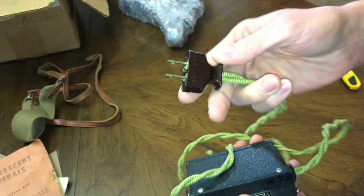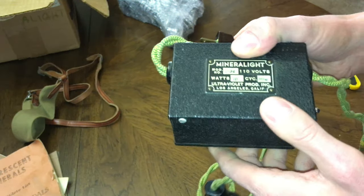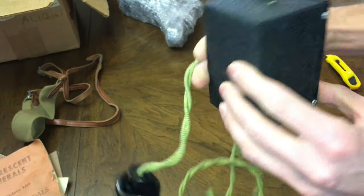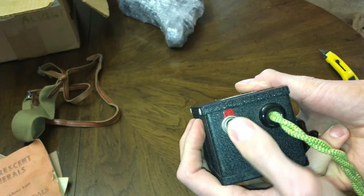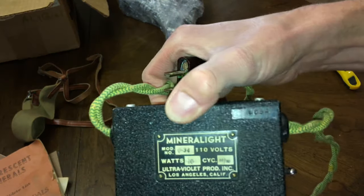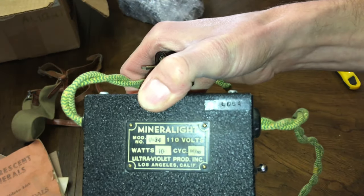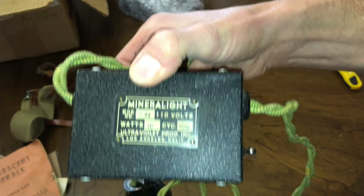And here's the wall plug. I love that old crinkle paint — look at that. Gotta love that switch too. There appears to be a serial number — looks like 5054.